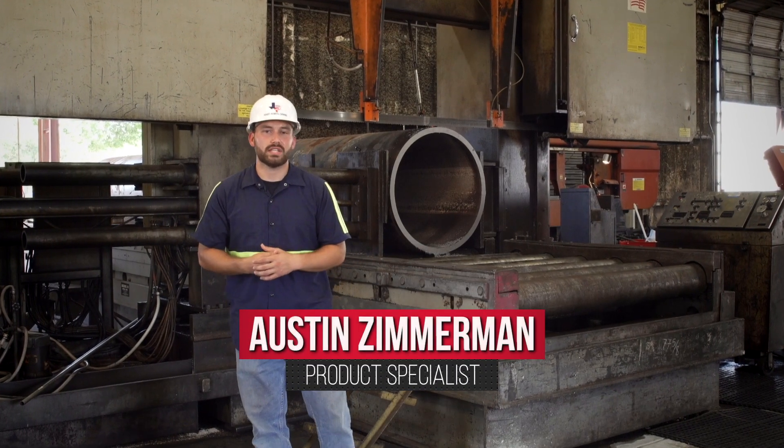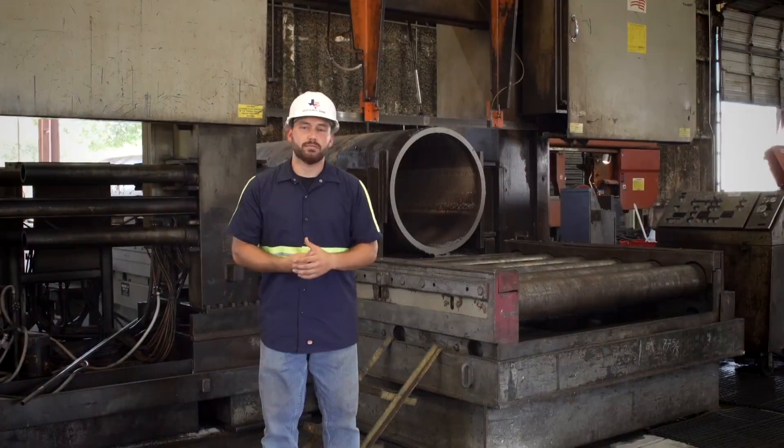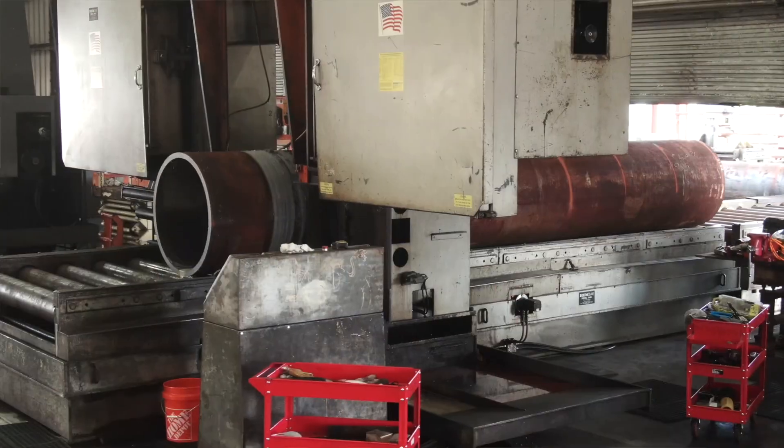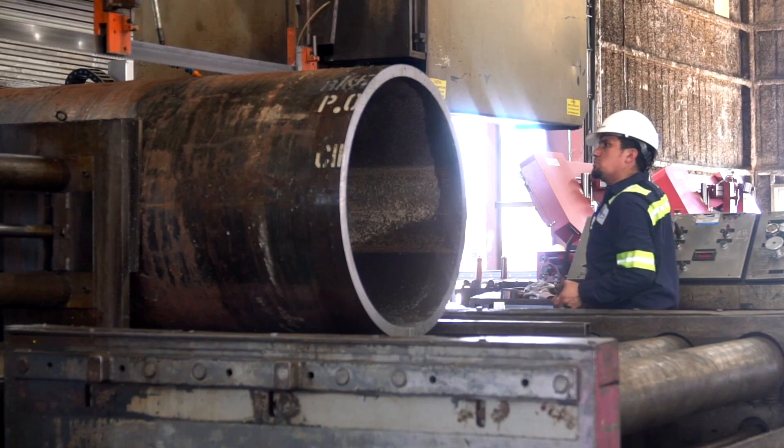Hi, I'm Austin Zimmerman, product specialist here at Houston Metal Sawing, Houston's premier metal sawing and processing facility. Houston Metal Sawing has been in the industry for over 50 years and we've tackled anything from small all the way to big, like this 36-inch piece of carbon steel.